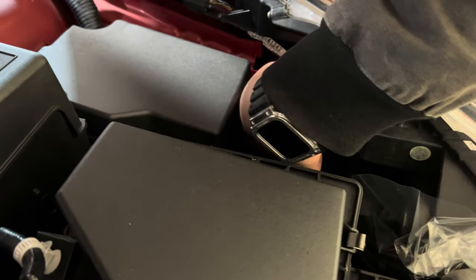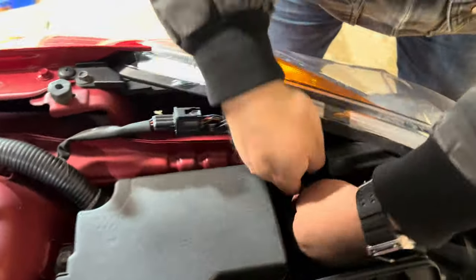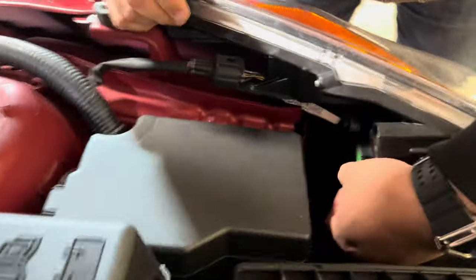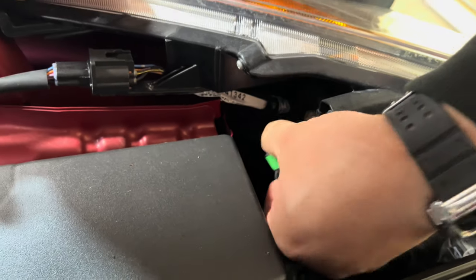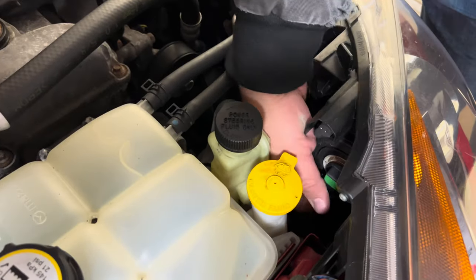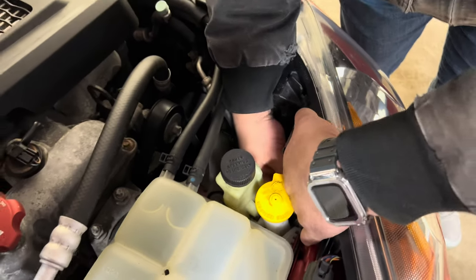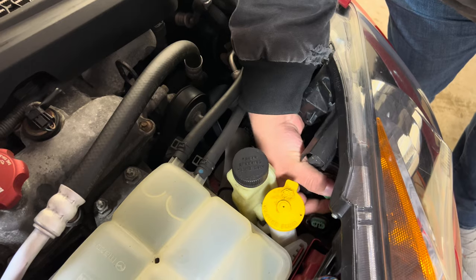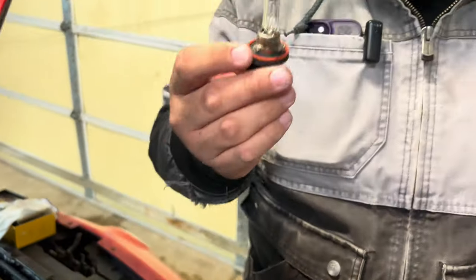First thing first with low beams, just try to get this clip out of here. In order to get that clip out, you push down here and then pull down — the H11 halogen bulb. Same procedure on the other side: push down with the clip, twist to either the left or the right, and out comes the H11 halogen bulb.